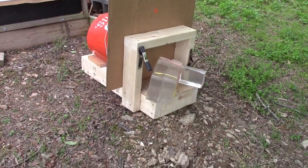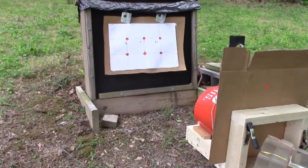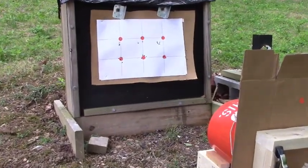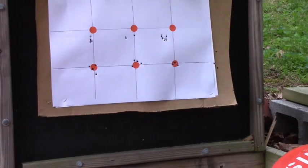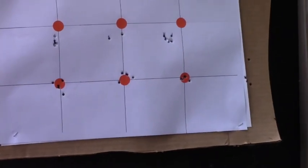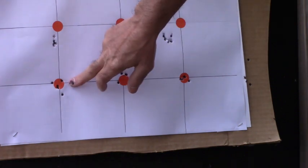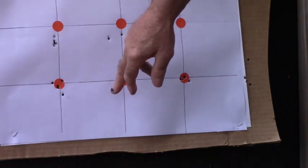But first I want to show my initial groups I did the other day. I had cleaned my barrel and used a little bit of JB bore paste, which I always do to smooth things out. Here are the groups I fired - these are all at 50 yards.